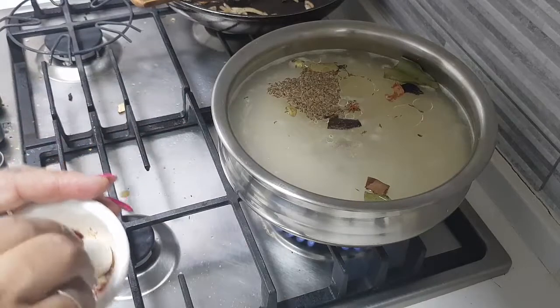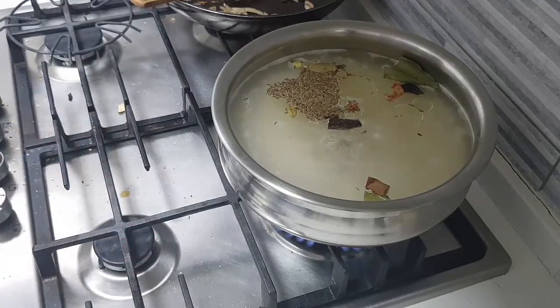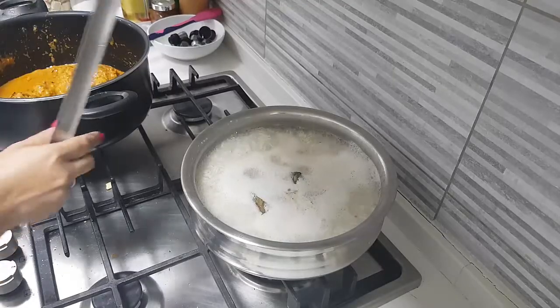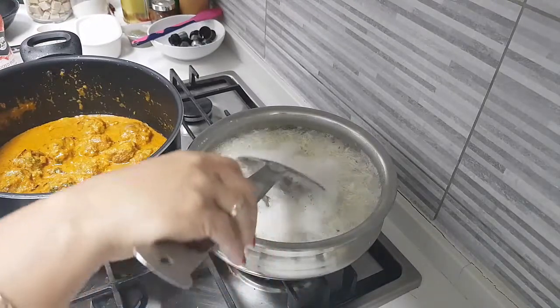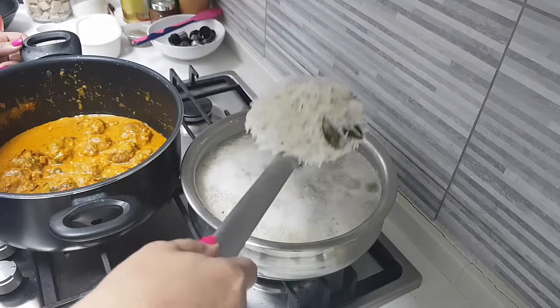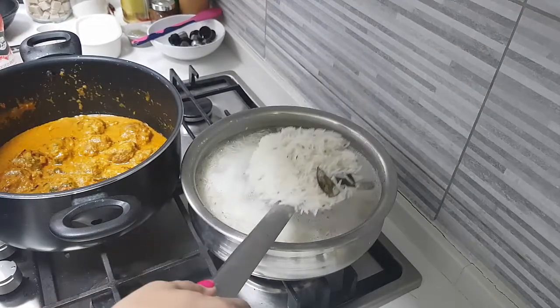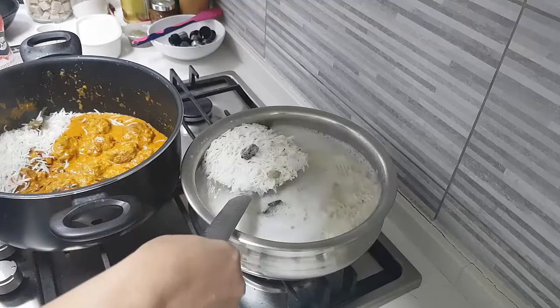I'm going to bloom the saffron — I have taken a little bit of saffron and I'm going to add some hot water and leave it. Now, for the first layer of rice, it need not be cooked too much. I have also taken a little bit of the masala from the gravy and kept it aside. Now I'll drain the water out from the rice.